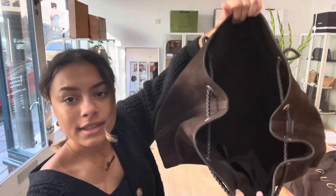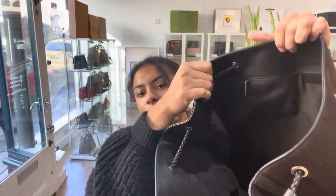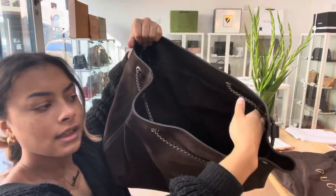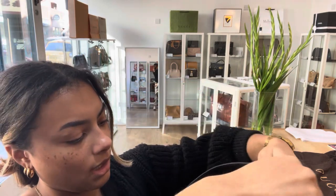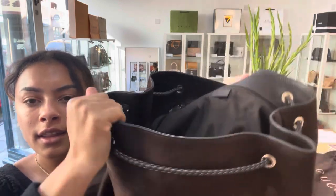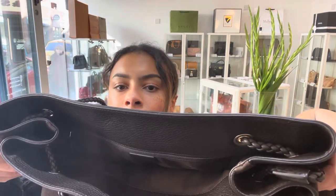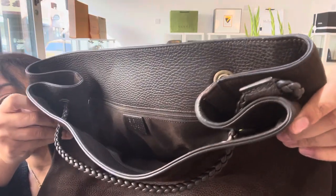I'll open it up and show you inside. You can tell it's not brand new, you can tell it's been pre-loved, but there isn't any wear or tear in there. It's just a couple of stains, a couple of marks here and there. Just a little bit of a mark here, and there's just a couple like that, but not many at all. It still looks pretty good in there. If you look at this leather trim as well, that's awesome — really nice condition.